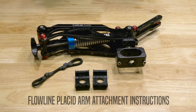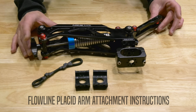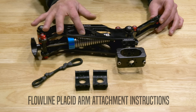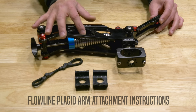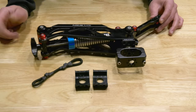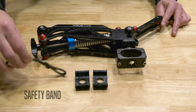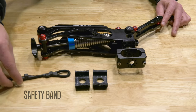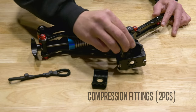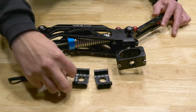What's included in the Flowline Placid package is the Placid arm, and you can see these springs — it comes with two different types of springs. The blue spring is for lighter loads, and the red spring is for heavier loads. Also included is a piece that will keep the arm from swaying back and forth, and two pieces that will eventually be installed, which we'll show you later.